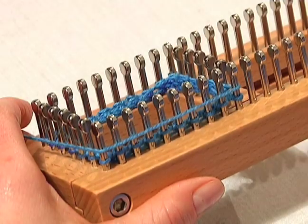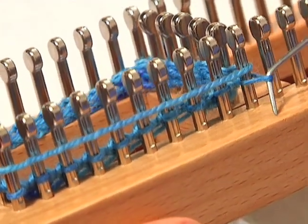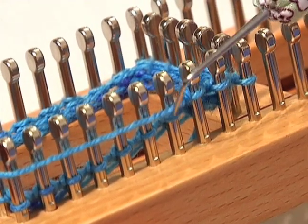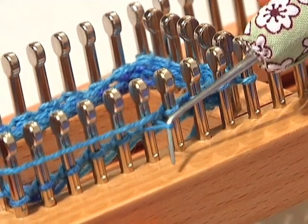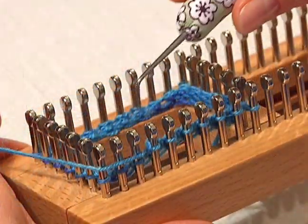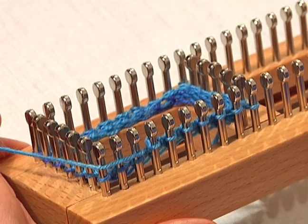Another version of the knit stitch is the flat stitch. You want to lay your yarn across your pegs, and then you simply take the bottom loop up over your working yarn. This is going to give you a little bit tighter stitch than the knit stitch — it's not going to be quite as stretchy, but it's going to look just like the basic stockinette, just like the knit stitch, but it's a little simpler to do. Now you're just going to continue in the flat stitch all the way around your board, knitting every peg, and then repeat the process until you get the length that you'd like.